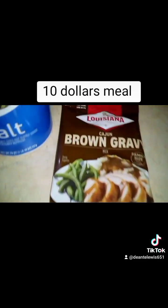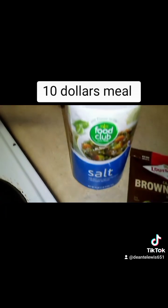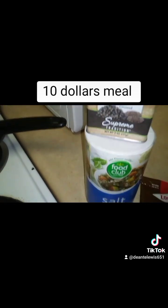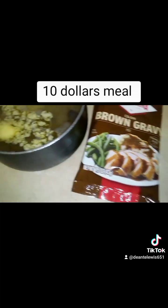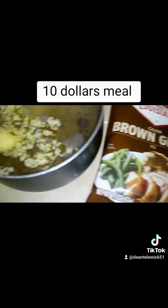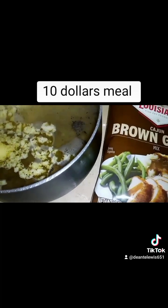Next I'm about to make some brown gravy, as you see right here. I'm going to season the water with some black pepper and some salt. Then I'm going to mix the gravy package into the boiling water to make gravy.